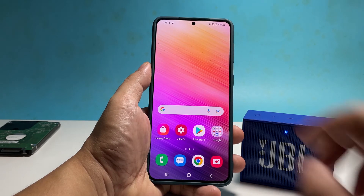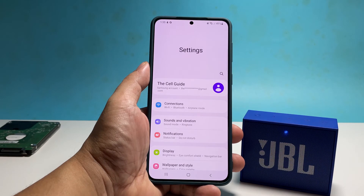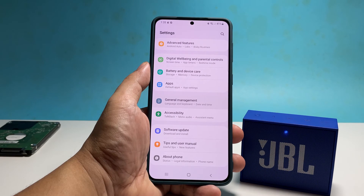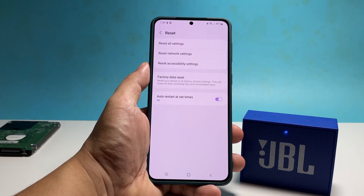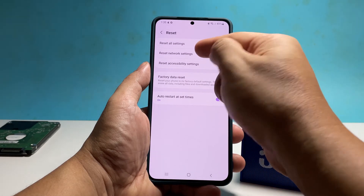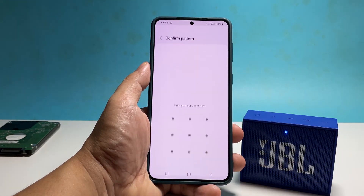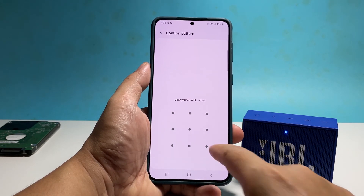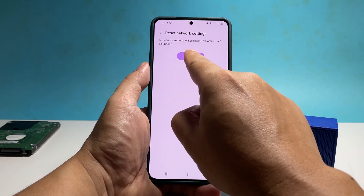To do that, swipe down from the top of the screen and then tap the gear icon to open settings. Scroll all the way down and tap general management. Tap reset at the bottom of the screen and select reset network settings. Tap reset settings and enter your security lock if prompted. Tap reset and the network services of your phone will be reset.